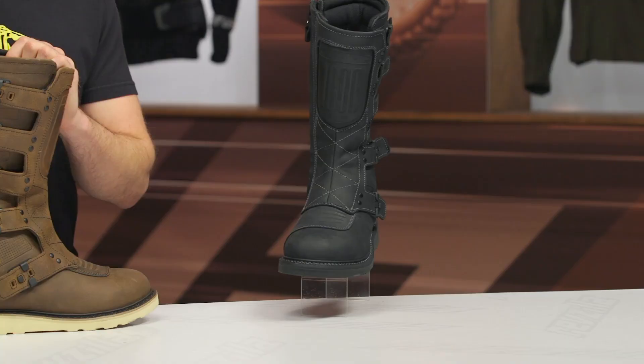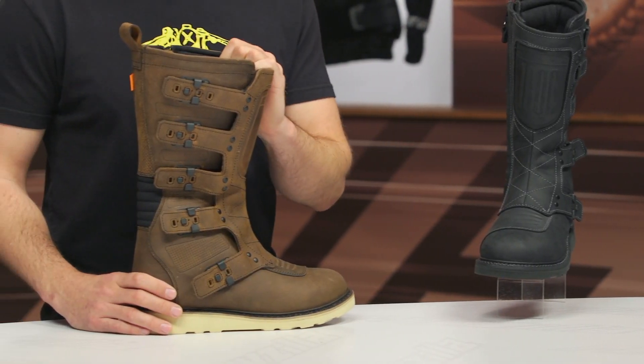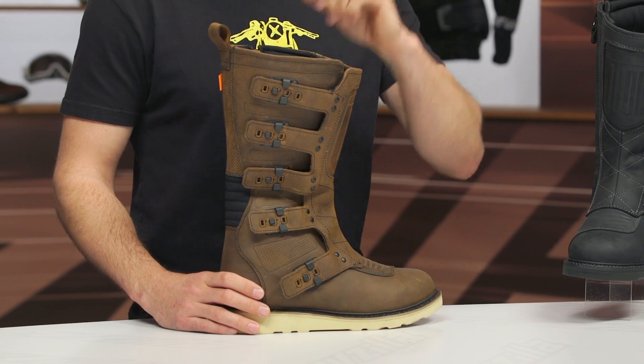These boots will ship to you for free, and as always, we do have our price match policy in place. Take advantage of that because it's going to guarantee you're getting the best deal around.